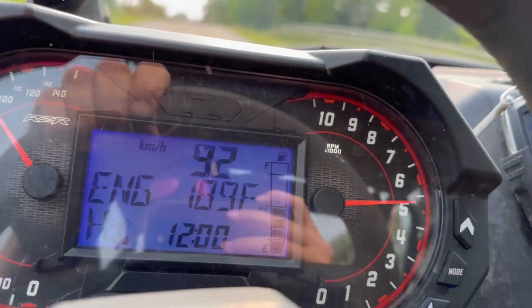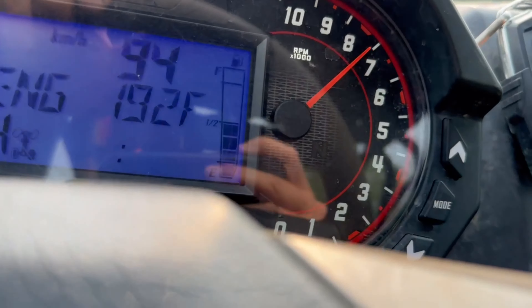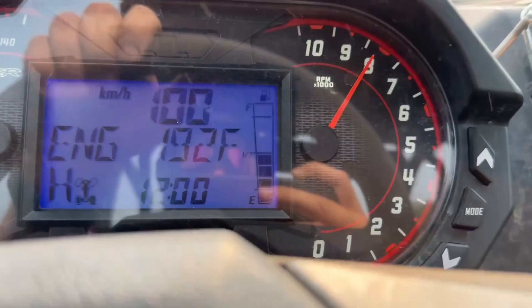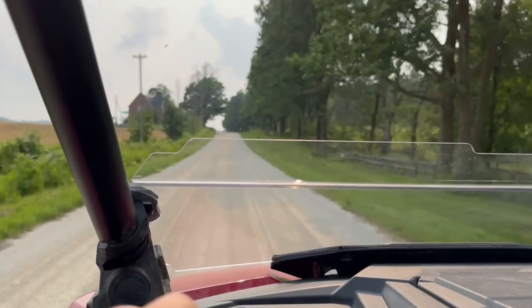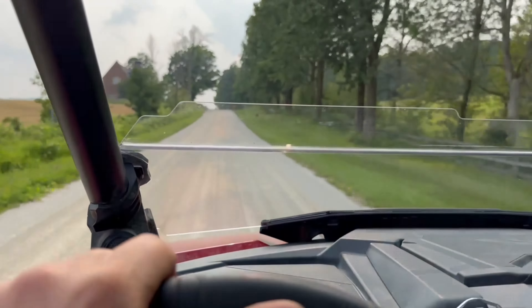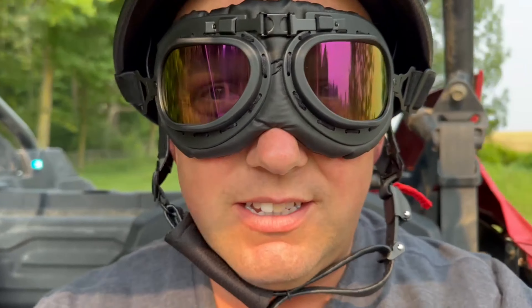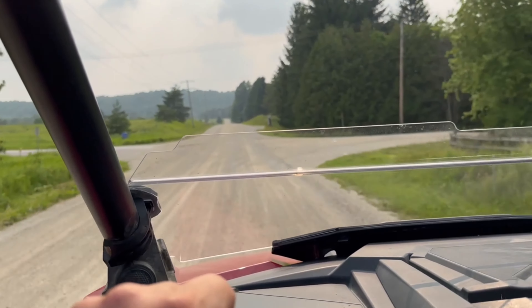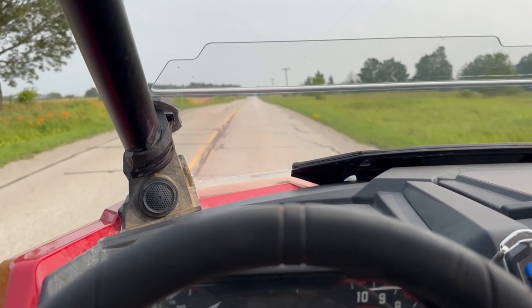Too loud — my god, my neighbors are going to be pissed. I can't hear anything anymore, I'm completely deaf. Dust flying everywhere — the goggles work, I can still see. Oh god dang that thing's loud. 35-inch tires with a lot of low-end power — I may have to put the stock tune back in it.